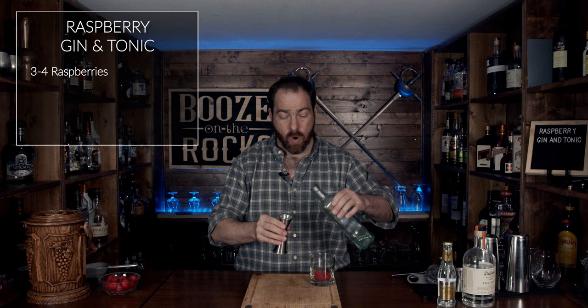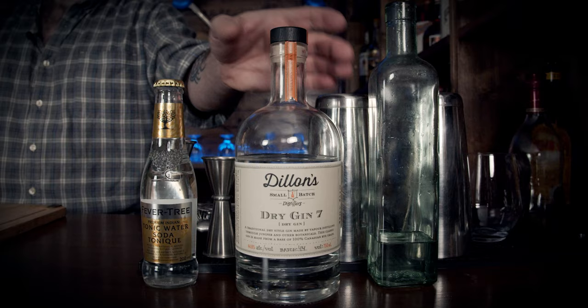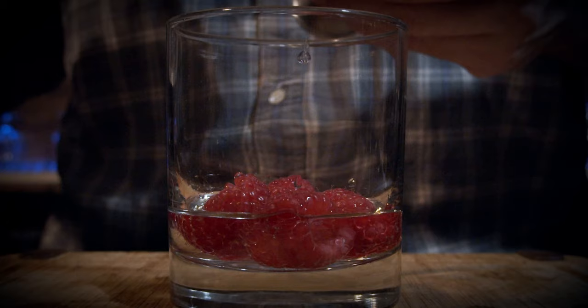Next, we're going to grab your jigger and measure one ounce of simple syrup — that works out to 30 milliliters. After that, you're going to grab your gin of choice. I'm using my Dylan's gin, but you can choose whatever gin you want: something that's a bit more floral, not so floral — totally up to you. We're going to use two ounces, or 60 milliliters.